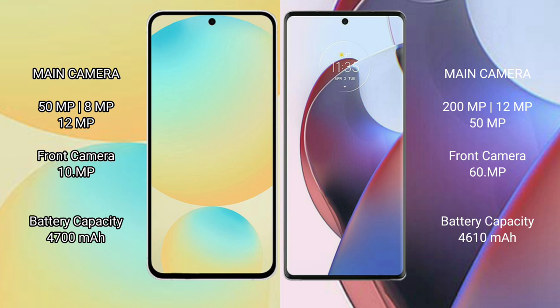Samsung Galaxy S24 FE has a 4600mAh battery with 25W fast charging support. Motorola H30 Ultra has a 4610mAh battery with 125W fast charging support.